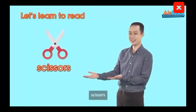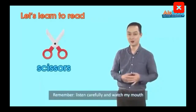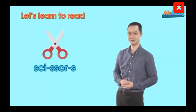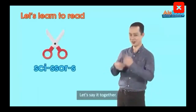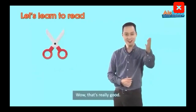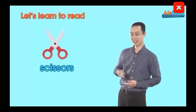Next we have Scissors. Remember, listen carefully and watch my mouth. Scissors. Yeah, very good. Let's say it a little faster. Scissors.